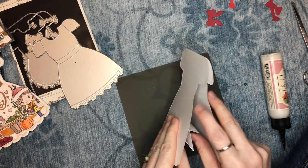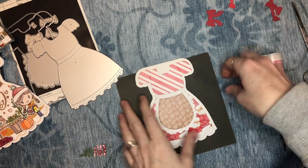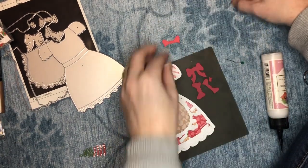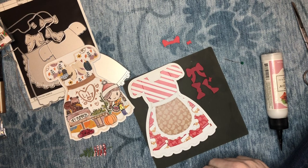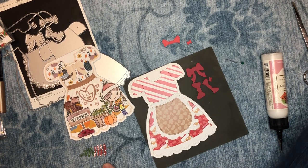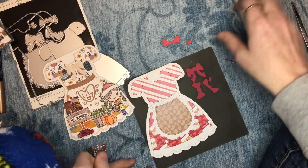You can decorate the treat holder as well. You could make a plain one in just solid colors — it'd be great for a little girl's birthday in pink. I made a black and white Halloween-inspired one that I sent to someone. So we're going to finish this up — the last pieces are those four pieces for the bow, which go together to create a really cool layered effect.